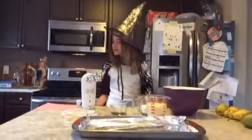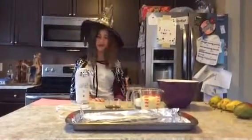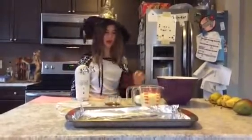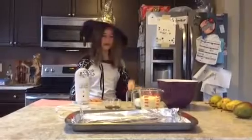The ingredients we'll be needing will be 1¾ cups of butter, 1 cup of sugar, 1 teaspoon of vanilla extract, 1½ cups of flour, and 1¼ teaspoon of salt.